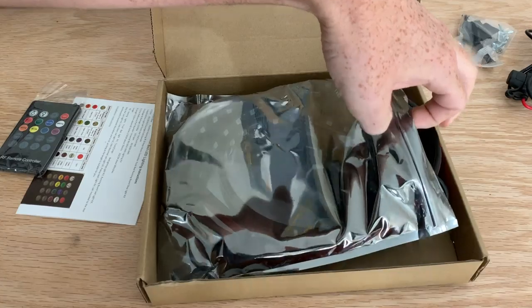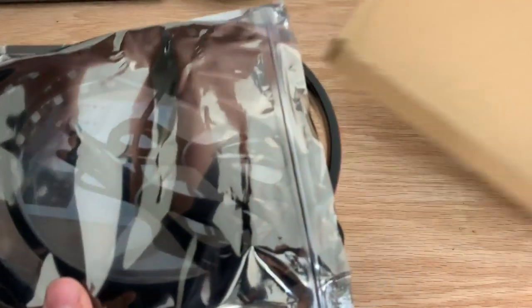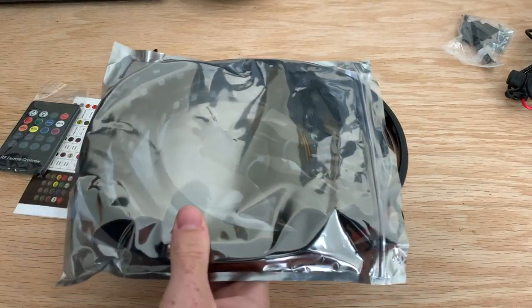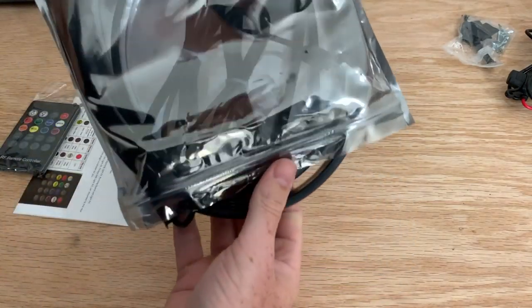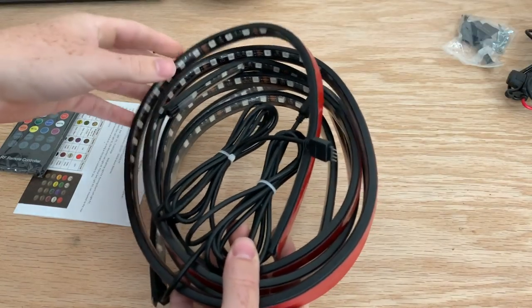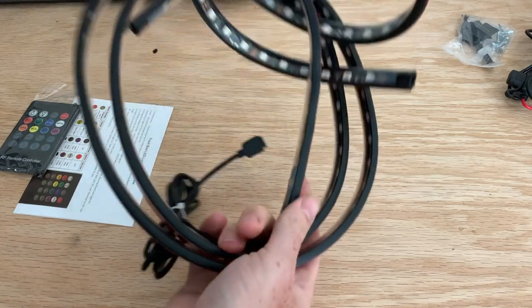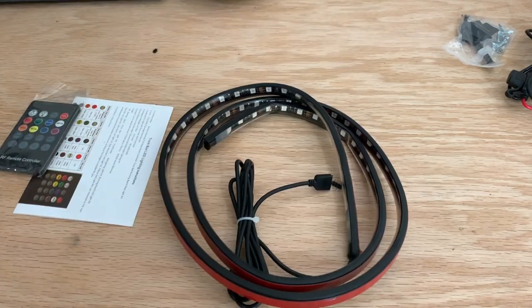You could put it inside the interior of your vehicle, like under your seats if you want an underglow type thing, maybe in your engine bay area if you need light there. You could mount it up to an actual switch on your dashboard — the possibilities to me are endless, and that's kind of why I don't know what I'm going to do with it yet.